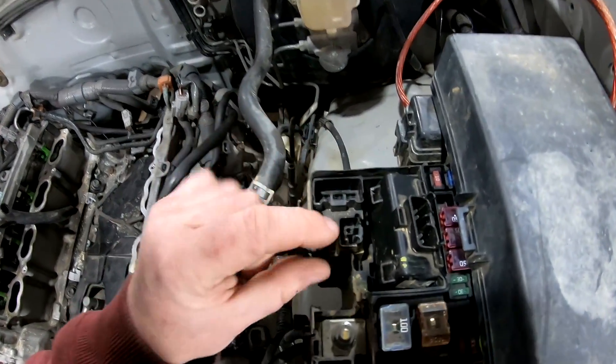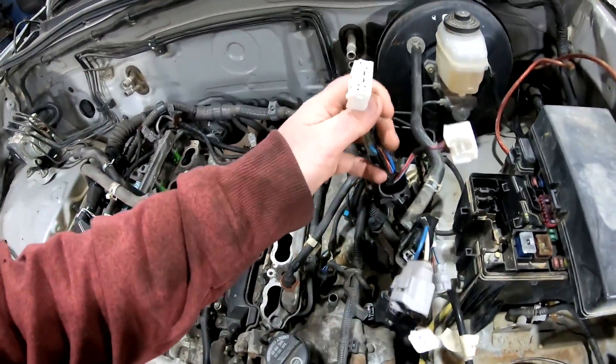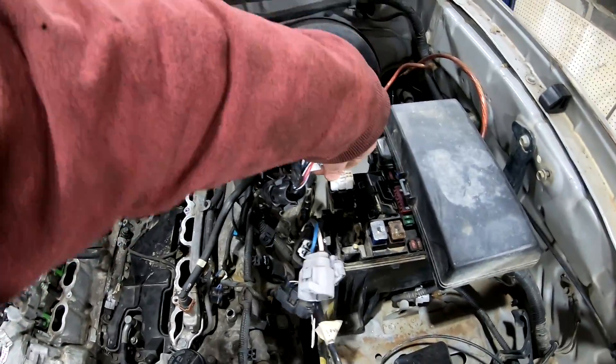And there are two more plugs here - one little one and one about the size of these. Yes, I did check and these do not plug in. Wouldn't that be sweet if they just plugged in? You know, if this was like a 90s Honda, that would plug right in there and we'd be set. Those were the good old days.